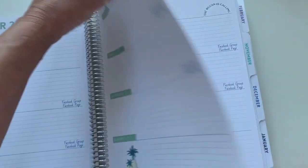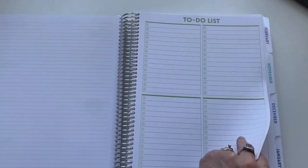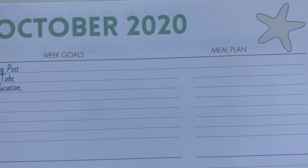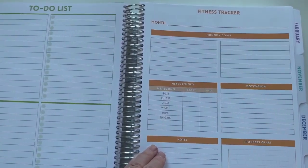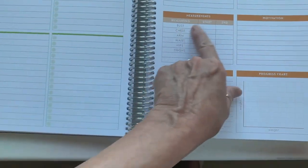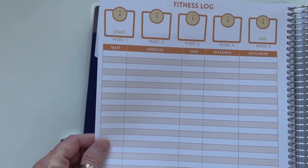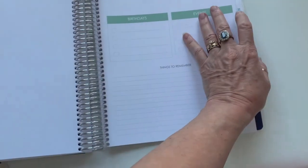I was also able to add add-ons, and I'm super excited about this. I have a to-do list for each month — that could be another place for a brain dump. I also customized a spot for my meal plan, so what I plan to make for dinner each week. I added on a to-do list, a fitness tracker, monthly goals, measurements, motivation notes, and a progress chart so I can track workouts — and that's included in each month. Fun colors — December's is a pretty blue.